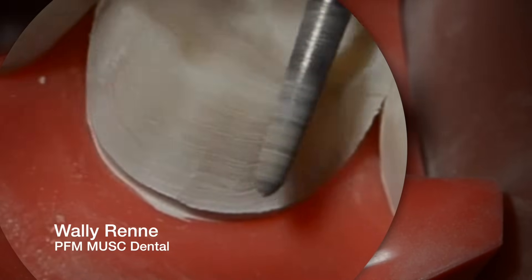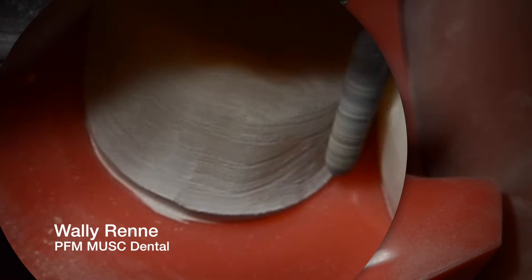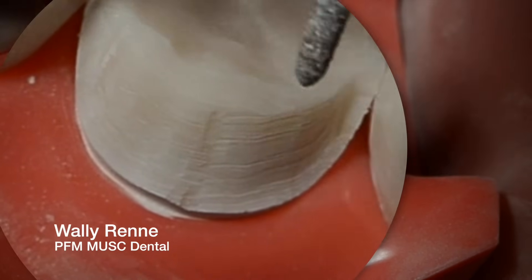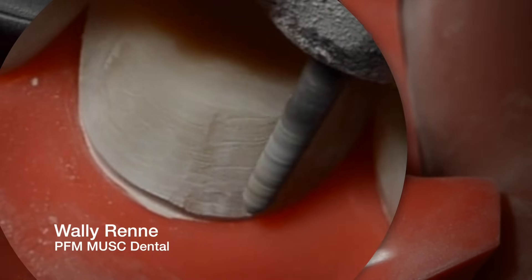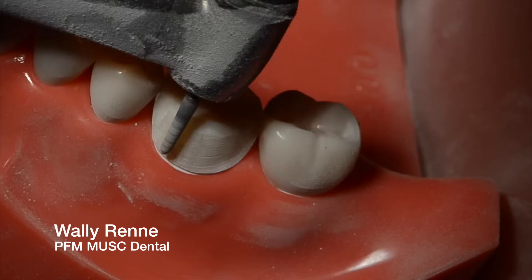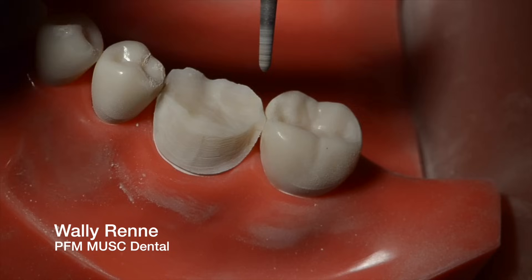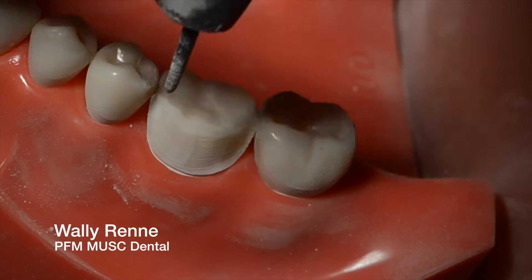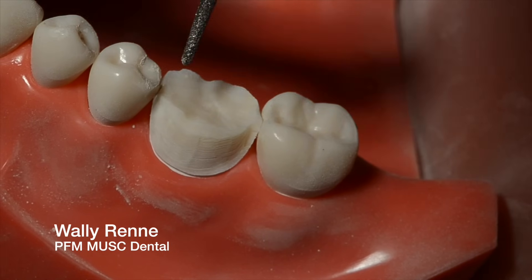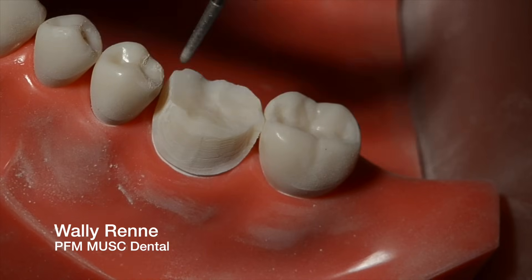By doing this little functional cusp bevel right there at about a 45-degree angle, I'm just ensuring that later on I can keep that in my preparation. Now I'm just fine-tuning that finish line again. The next step is going to be interproximal reduction. I'm going to switch to 016 here because it's a little scary to take the 018 through, even though you could, because you need a heavy finish line all the way through.